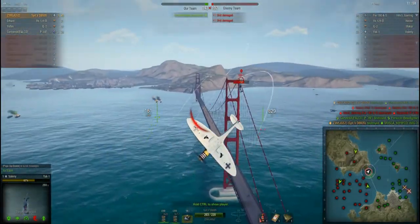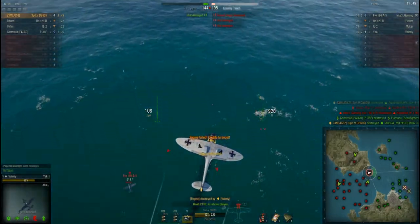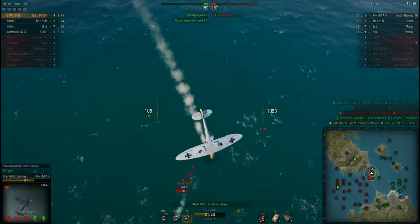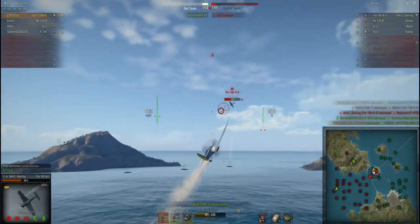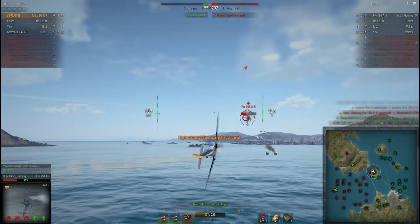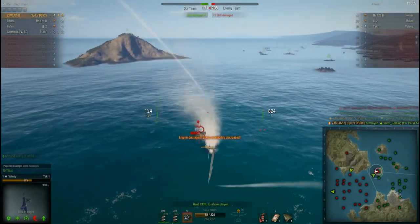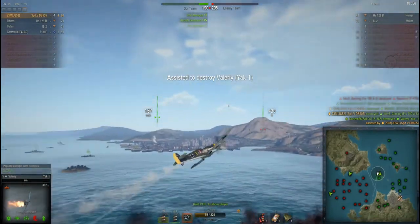Chase down the MiG-3 — they don't have the speed advantage over me. That leaves me against the Yak-1, which is my only real challenge in a horizontal fight. Pull around, let him get above me, come up. At this time I'm also getting jumped by the A-5, so I leave the bot and turn around to the human pilot in the A-5 — it's not really going to be a fight, he doesn't have the horizontal maneuverability this aircraft does. Pulling in on him — I can see the MiG-3 circling me.